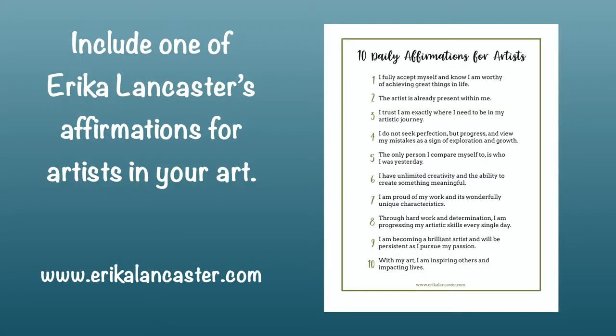One of my favorite affirmations is from Erica Lancaster: 'I am proud of my work and its wonderfully unique characteristics.' Check out Erica's website, ericalancaster.com, where you can download a free PDF of these 10 affirmations for artists.